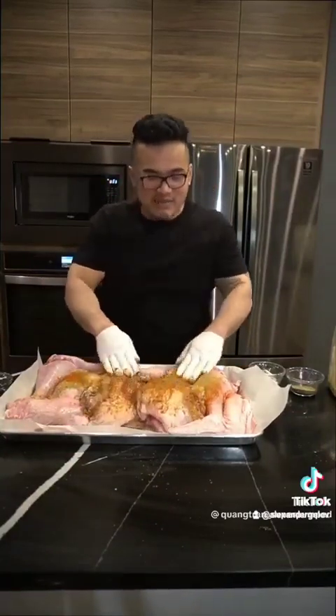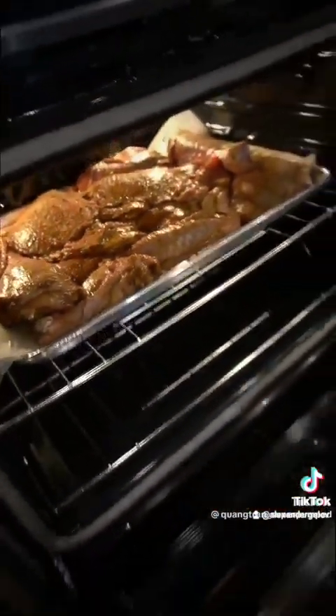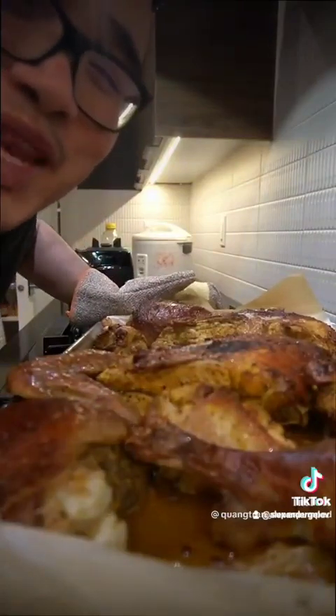Nice and beautiful. My turkey is in — 430 Fahrenheit, right in the middle for one hour. One hour in, we're going to let our turkey rest for about 20 minutes.